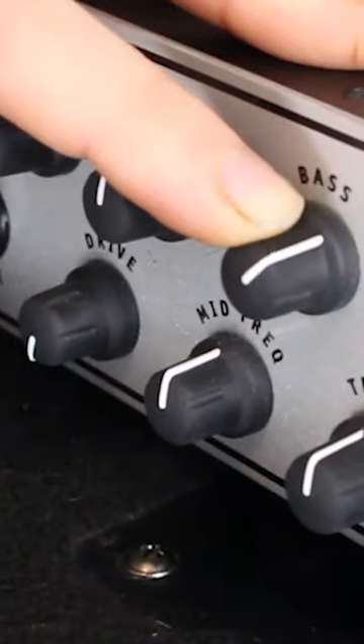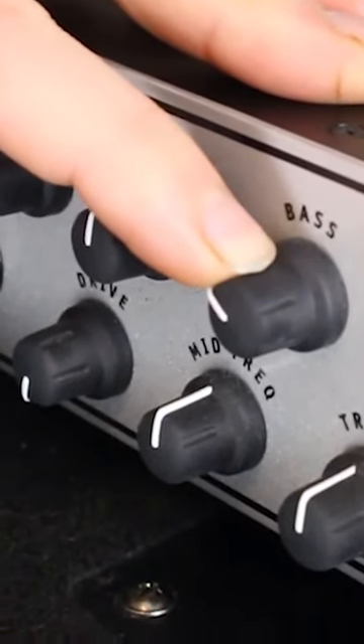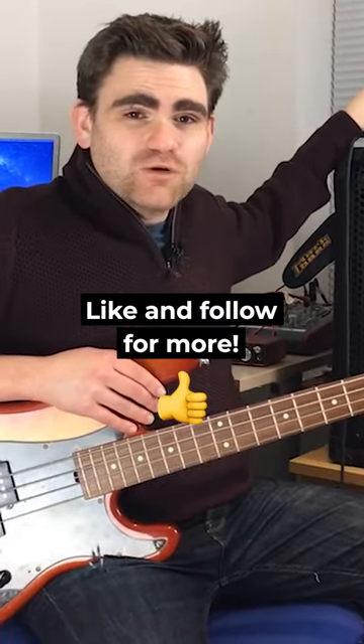You may just need the tiniest bit of bass. It's very rare that I will take my controls up anywhere — say over two o'clock, or if I'm cutting, it might go back to 11 o'clock or something like that. But you will never see me turning something up on full because it literally just doesn't sound good.